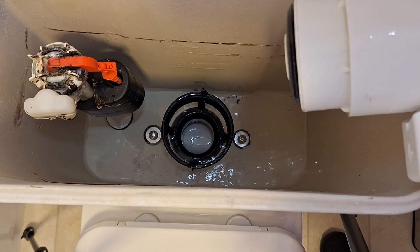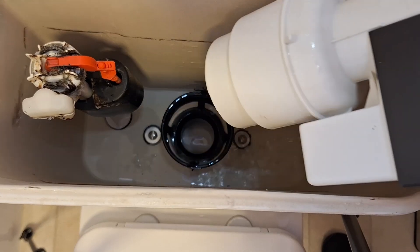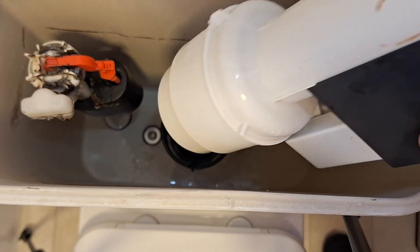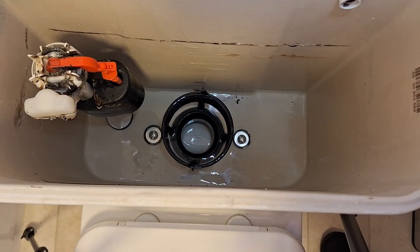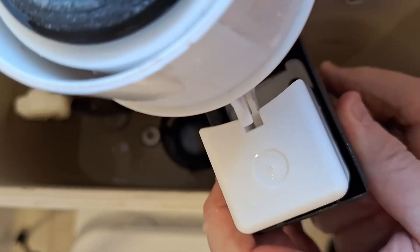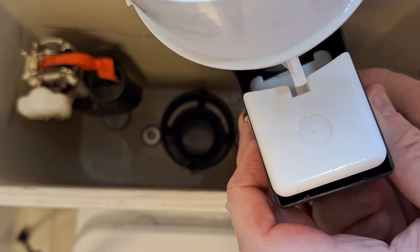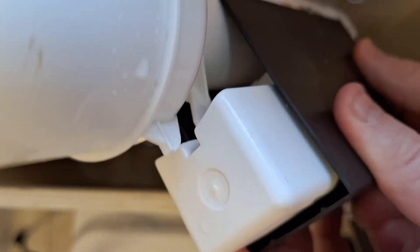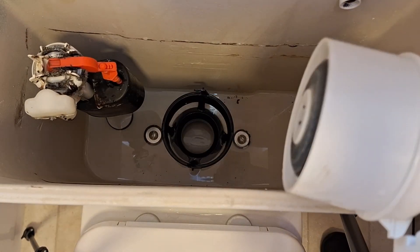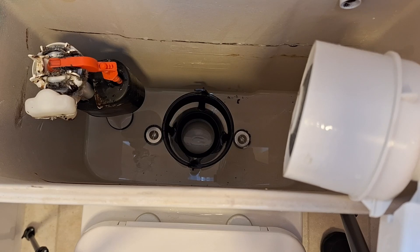There it is — that's what it looks like. Now it might have water in it, so be careful you don't get water everywhere. Turn it upside down and just pour the water out. Water's out. You can get something to wipe up.